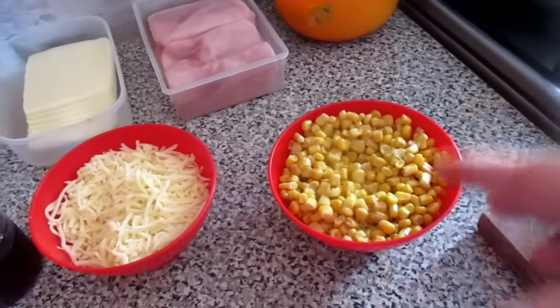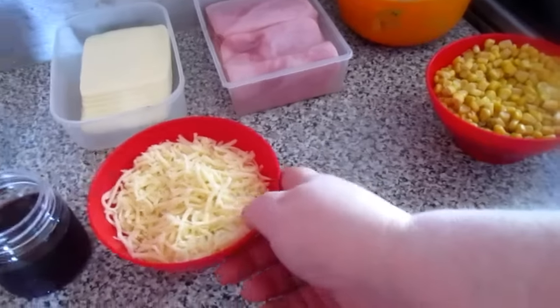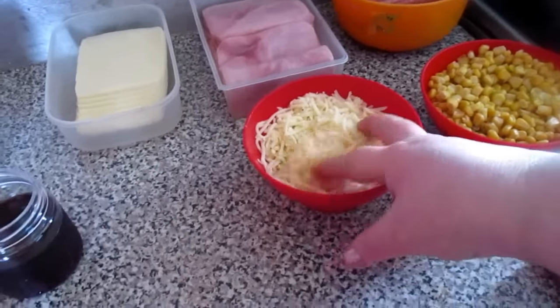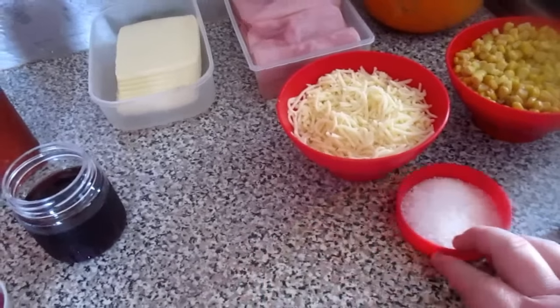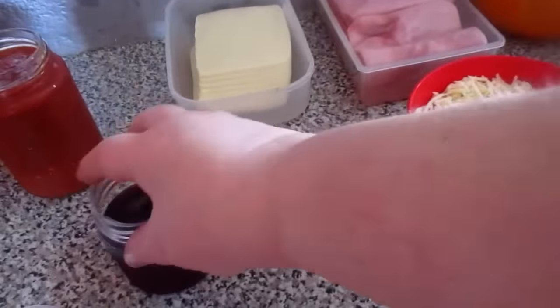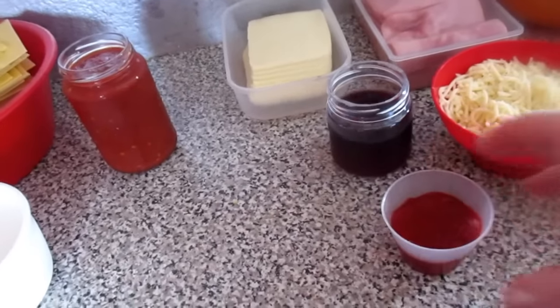Add whatever you want to the meat. I'll use a small tin of corn. I have grated mozzarella cheese here, and salt for seasoning, and a little bit of wine.